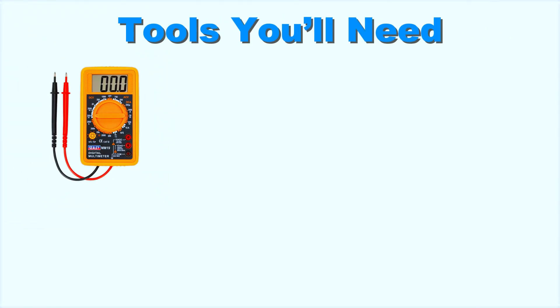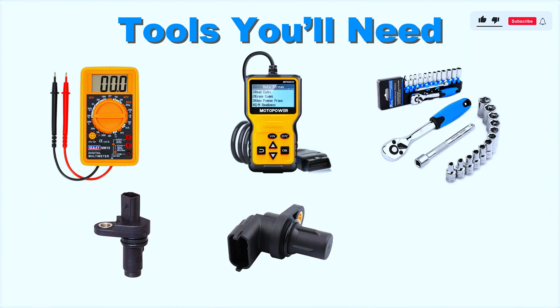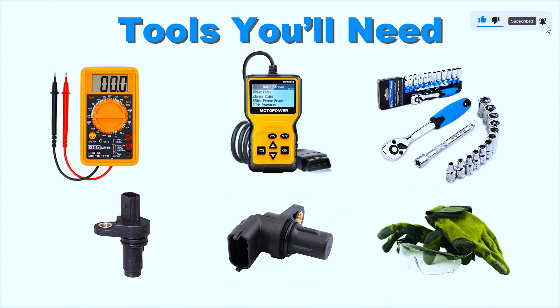For tools, you'll need a multimeter, OBD scanner, socket set, and a replacement crankshaft or camshaft position sensor if needed. And don't forget safety gear like gloves and goggles.